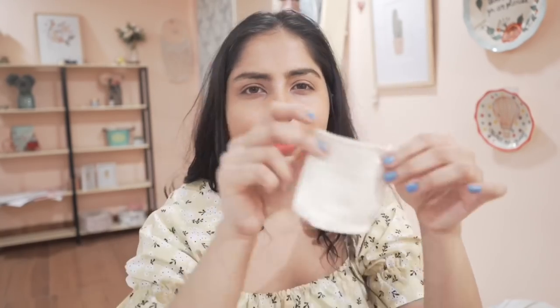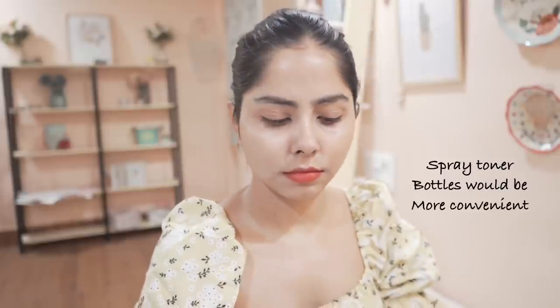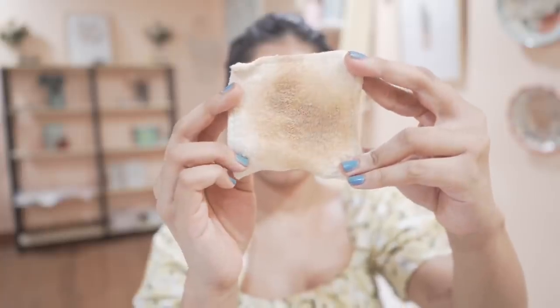For sunscreen reapplication, sometimes I reapply directly over existing sunscreen, which works fine. Other times I want to remove the old layer without using a cleanser each time. My hack: use a toner with reusable face wipes. Spray some toner on your skin and on the cloth, wipe your skin, then reapply sunscreen. This works really well for me. I previously used micellar water, but now I prefer toner over micellar water for this purpose.